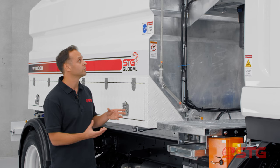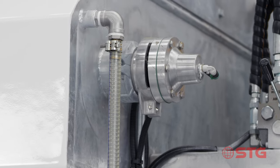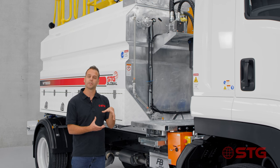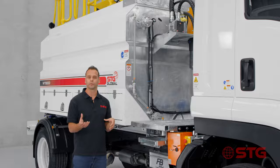Another feature is the section up here - you can see a donut around the spray, which is an extra piece of steel we put in to ensure there's no flex. That's something unique to STG and means you've got a much more reliable, robust water truck.